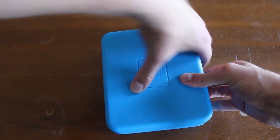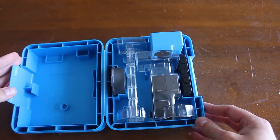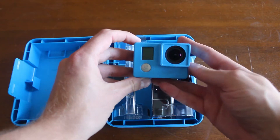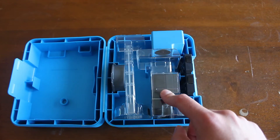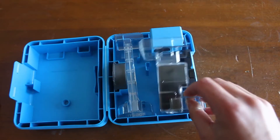First, let's take a look at this case. You can fit two GoPros in — you can put a Hero 4 inside the actual adapter, fit another GoPro in here, fit two batteries in here, and then fit your Hero 5 inside the actual case. So that's pretty neat.